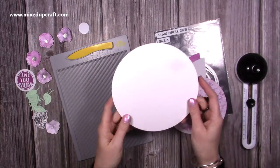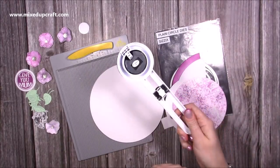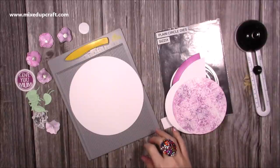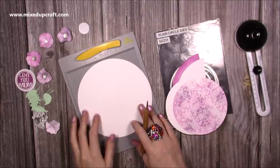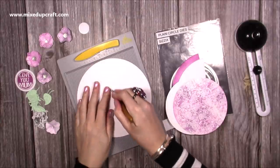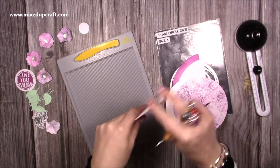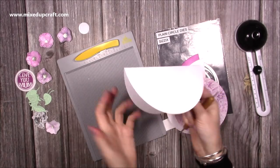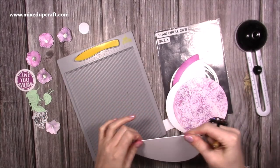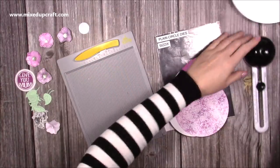You want to cut a 7-inch diameter circle. I've used my X-cut circle cutter — lots of you have this. Then you want to score halfway, so for a 7-inch diameter I'm going to score at three and a half. If you've got a 6x6 then you'll score at three. Just fold and burnish and that gives you the base of your rocker card. They are probably up there as one of the easiest and quickest cards to make, as long as you don't go and add all the extras like me.